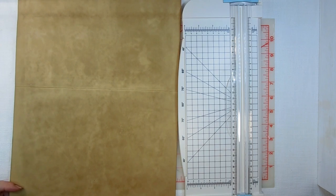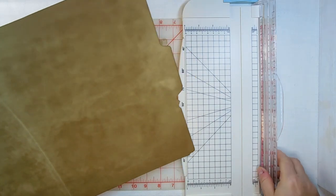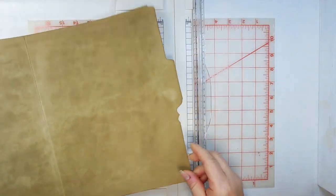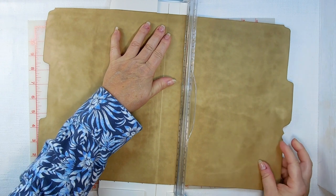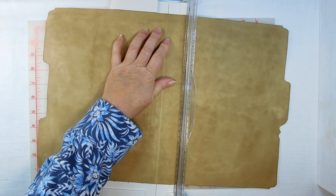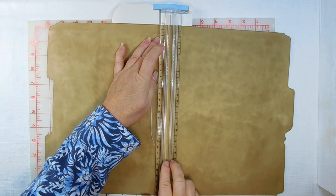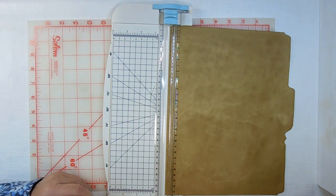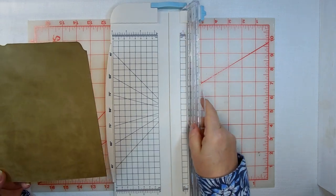The first thing we're going to do is cut this file folder in two. We want to use the side that doesn't have the little bars on it, so we just want to make a straight cut just inside that fold line — we don't want it in our cut. I'm just going to cut that and put this other piece aside. We'll cut part of it up shortly but right now we don't need it.